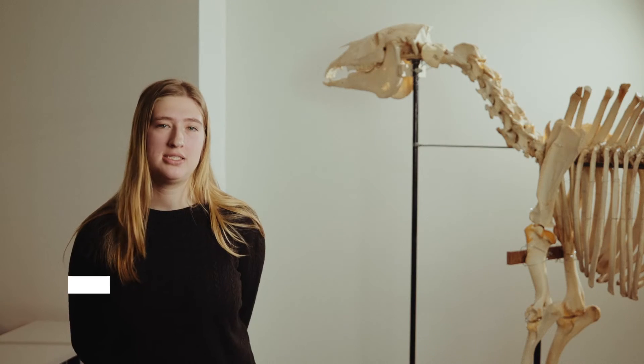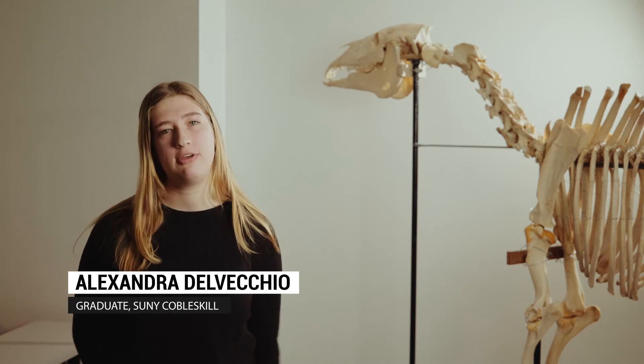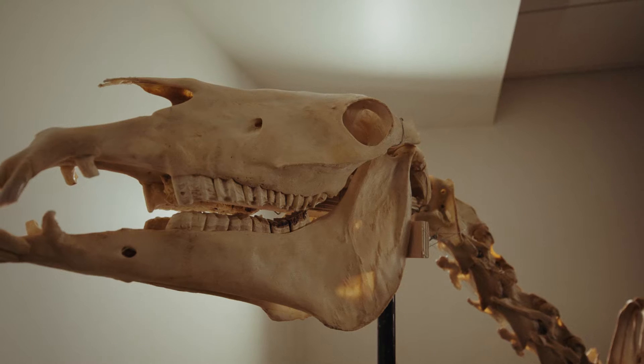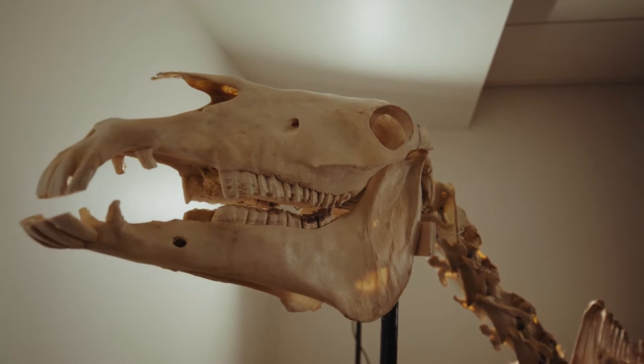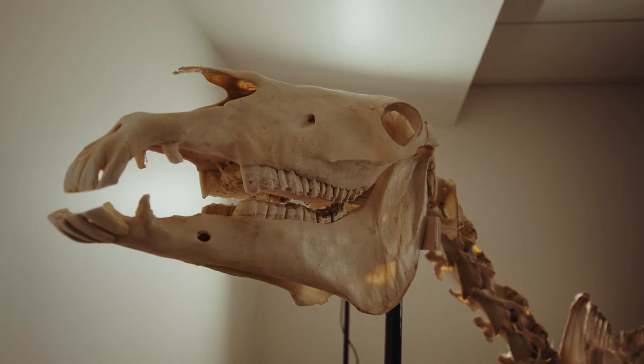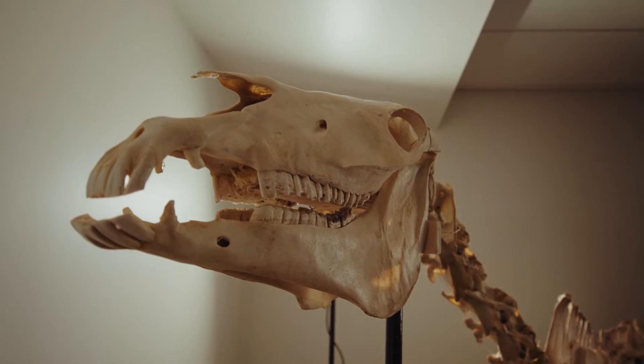We believe this is a male thoroughbred who was about 15 to 20 years old. The horse was euthanized in a pathology class, and they saw the opportunity to bury the horse in a pile. They dug it up.